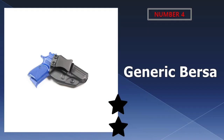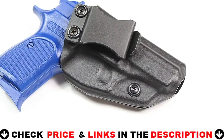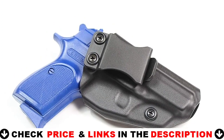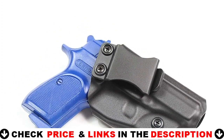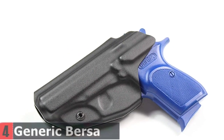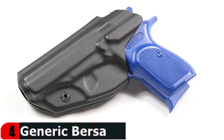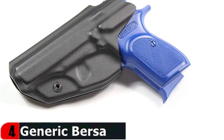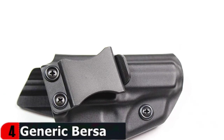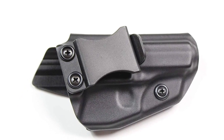Number 4 on our list is the Generic Bursa Thunder 380 holster. This holster is only compatible with the Bursa Thunder .380 ACP right hand carry, and is designed to be worn inside the waistband to properly conceal the weapon. These holsters are made of .08 Kydex and are formed from CNC-cut molds to perfectly fit your firearm for great comfort and long-term durability. Kydex 08 is strong and lightweight, allowing for comfortable and confident carry in any situation. It is waterproof and washable, with an undercut trigger guard that prevents the Kydex from interfering with your draw. Full-length sweat guard and rear sight shield keep sweat off your weapon.